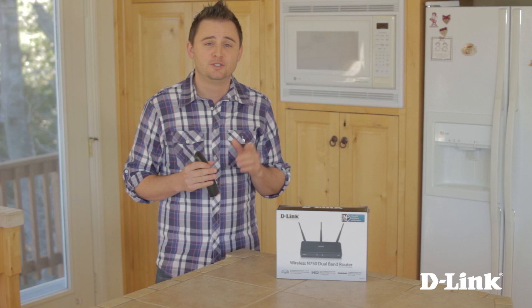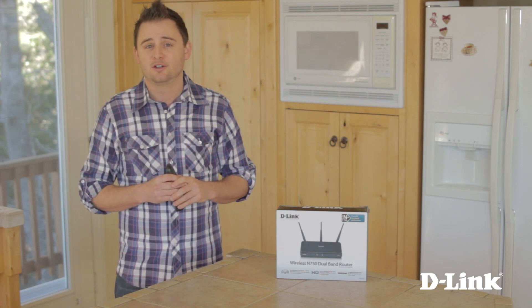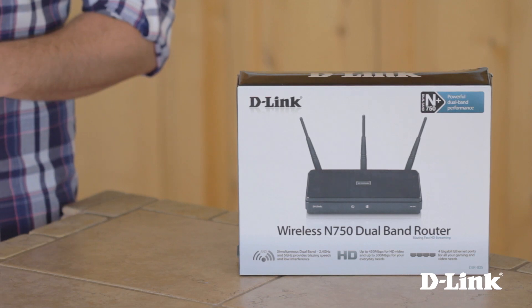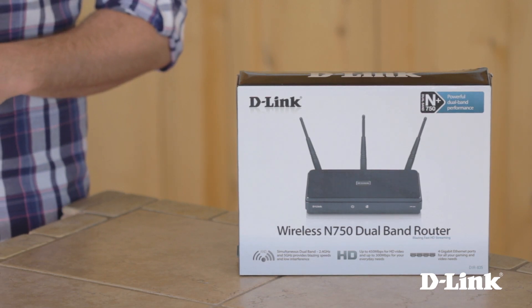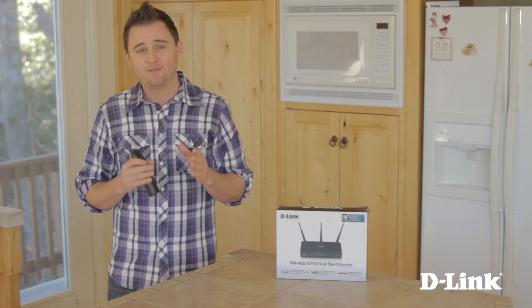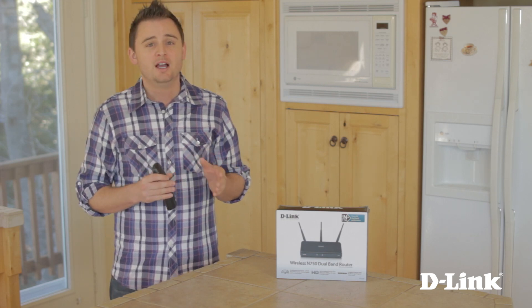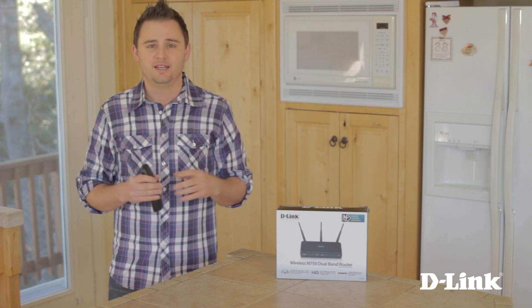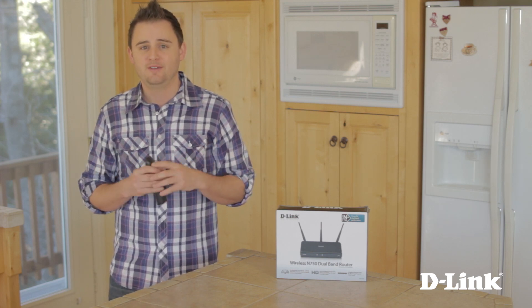The best way to combat that is with dual band. Dual band wireless routers like the D-Link DIR835 give you two channels: the more common 2.4GHz band and the less crowded 5GHz band. If your device supports it, and many do, just select the 5GHz band as you would any other wireless signal and wireless interference won't be an issue, especially when streaming HD video.